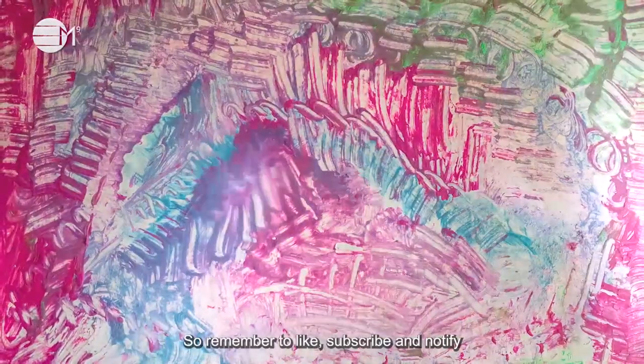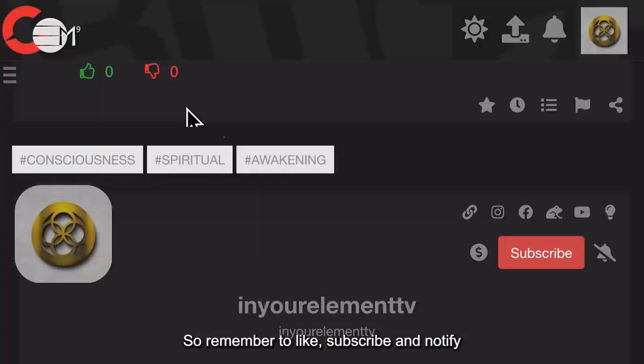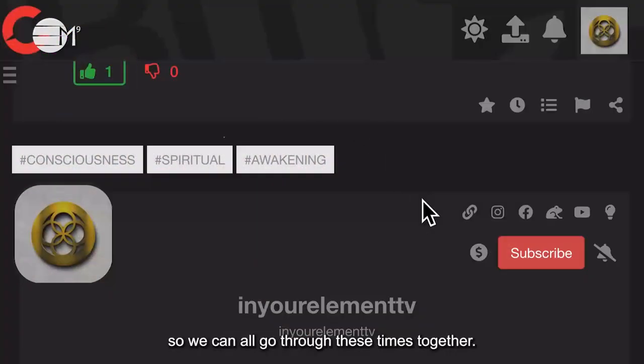So remember to like, subscribe and notify so we can all go through these times together.